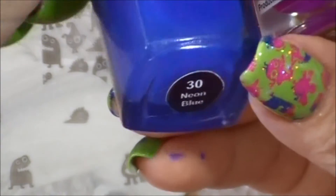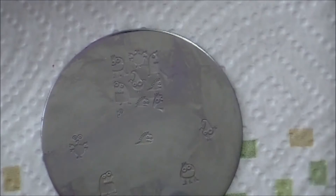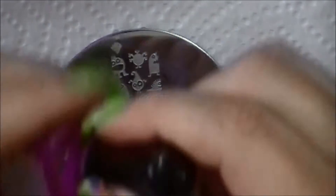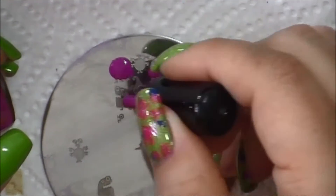I'm using Mundo de Junos too, in 30 neon blue and 69 2D. First I'm going to do the full nail image on the full nails. Now this one — I don't know what happened to this, but the bristles fell out so I just have to make do. It still works, it's okay.